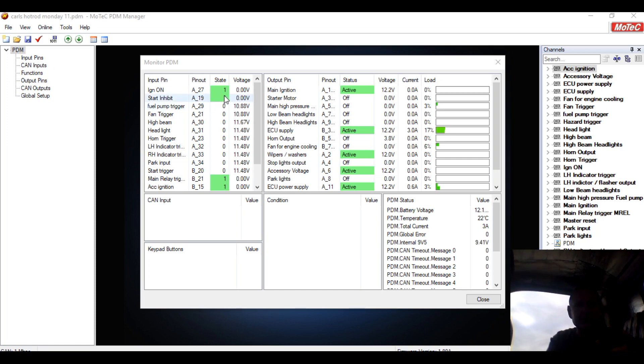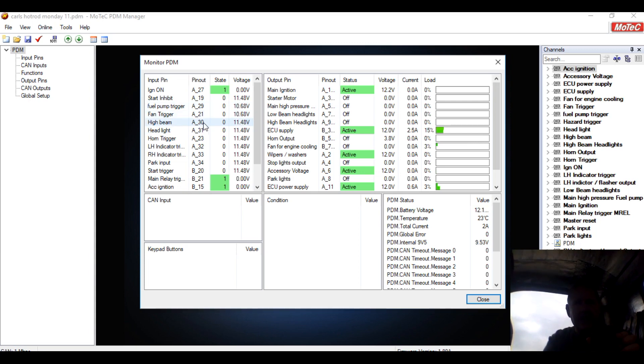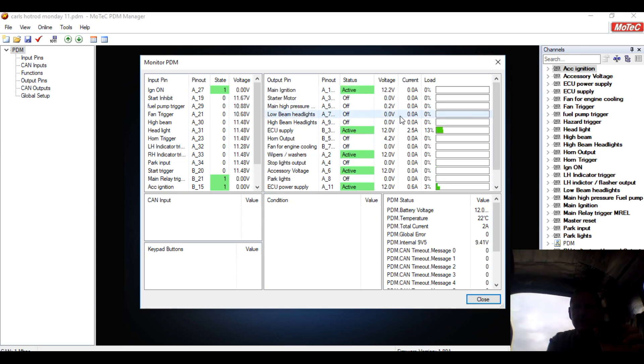What I've brought up here is all the inputs and outputs — a one means it's on and a zero means it's off, so that's pretty simple. I've got the list of all the inputs coming down this side. We can see that the ignition is on. The start inhibit, which is through the shifter, is on — if I move that shifter that goes off. Fuel pump trigger, fan, and all the bits and pieces. On this side it's got the outputs with the voltage and current of what's on each circuit all the way through.